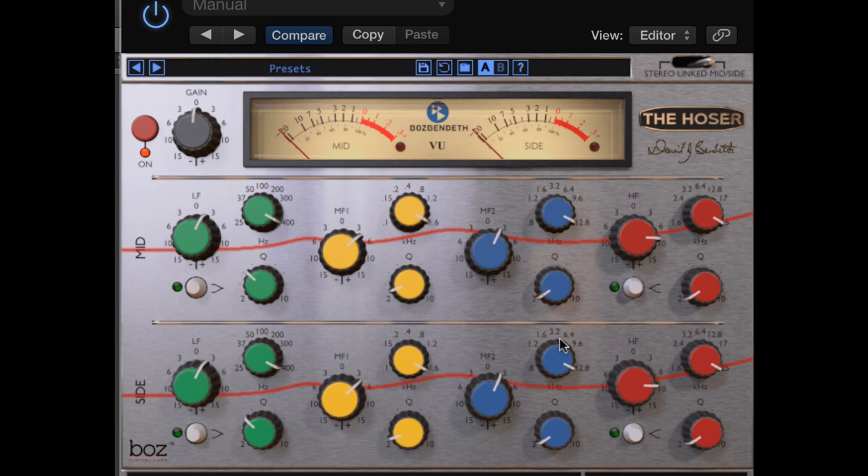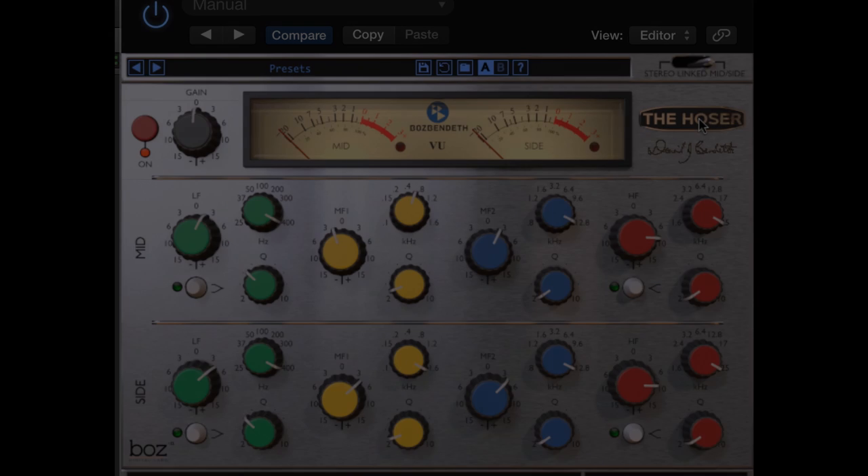Now I'd like to talk about mid-side. MS, of course, stands for mid-side processing. This is another great feature that Boz came up with for this plug-in. This enables you to separate and process the sides of your mix — the left and right channels are separate from the mid, which is the center of your mix, meaning things that are not panned to the sides. This can give you truly great widening power. We are very excited about this second release. Boz has done an incredible job on this great EQ plug-in. Go check it out, and if you like it, don't forget to leave a comment.